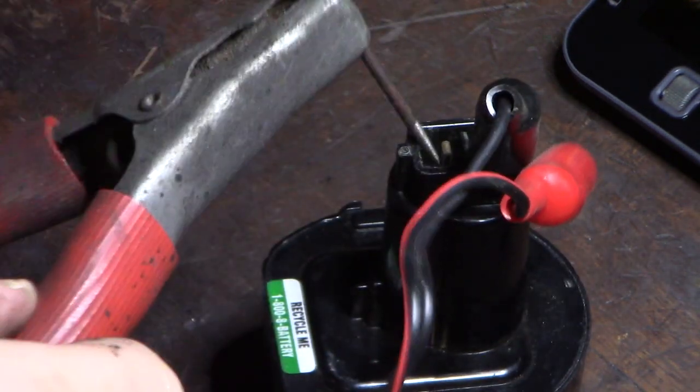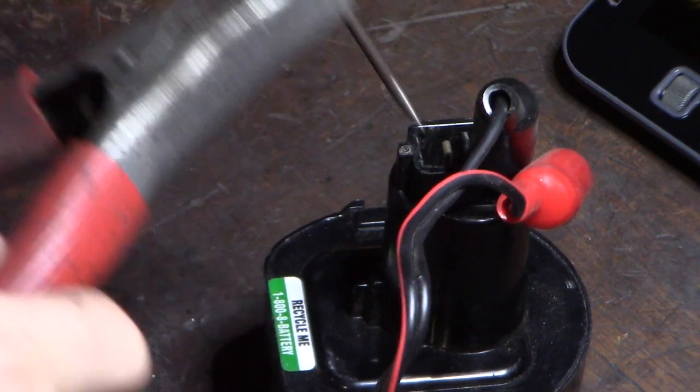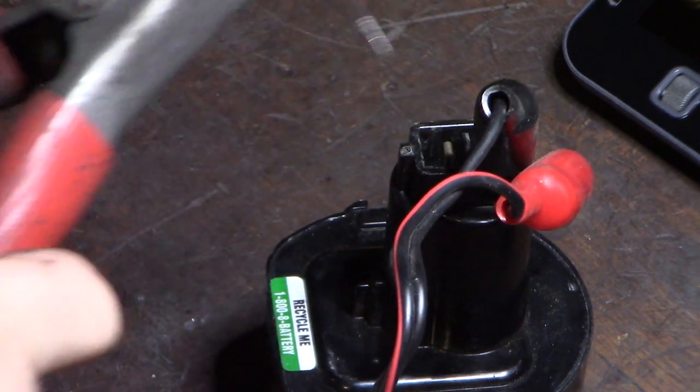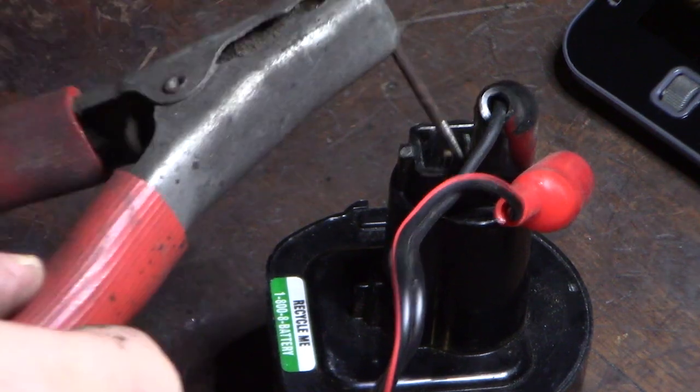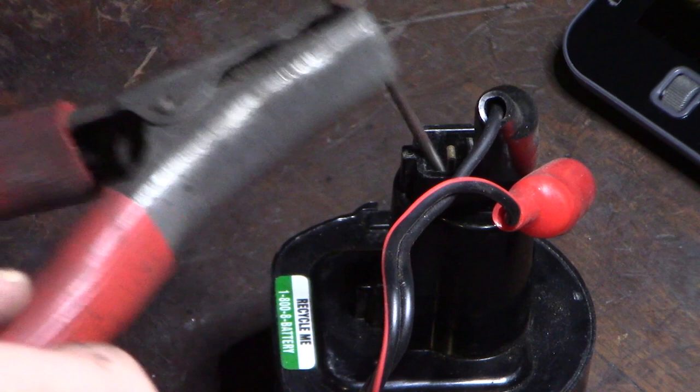You can see the sparks. It doesn't have to be perfect — I'm just kind of hitting it, not really counting.